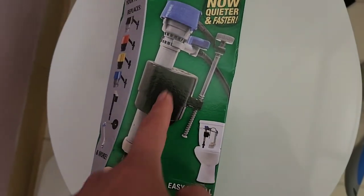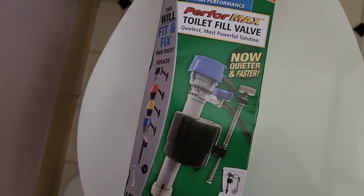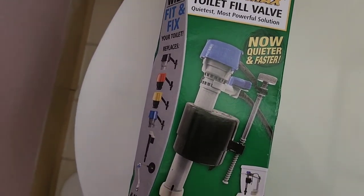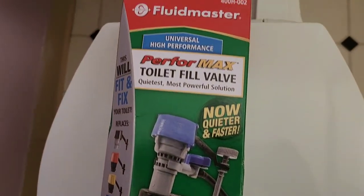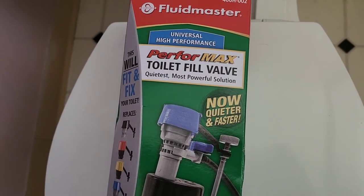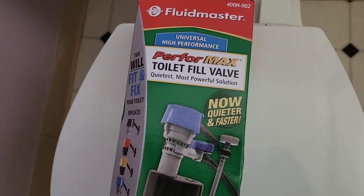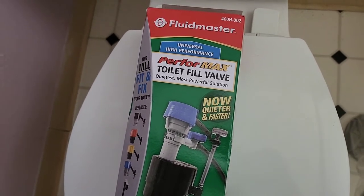The replacement one we have is like all in one piece. This is the floating thing here — it goes up and down — and it has all these other pieces. We'll install this later. I think it was pretty cheap; I'll have to check how much and update you guys once we get started.